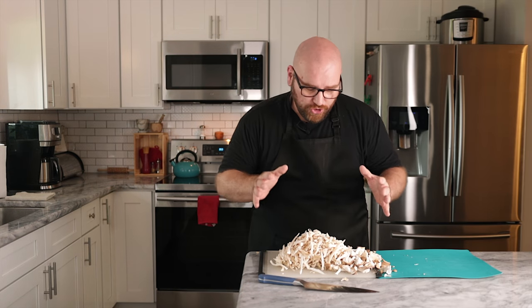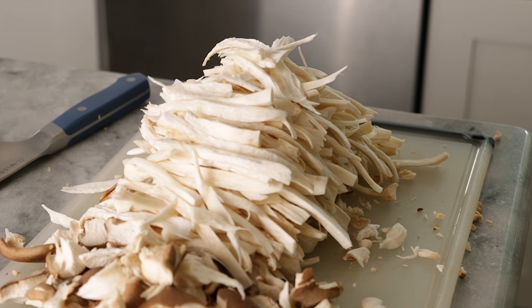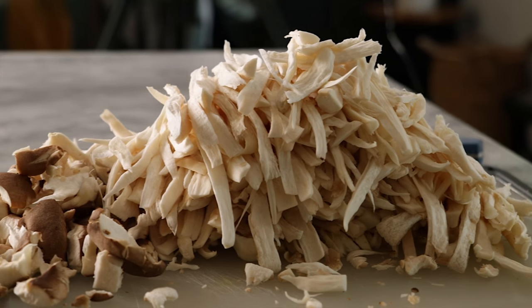Now that we have everything shredded, we have a big pile of mushrooms — a pile of shreds and a pile of chunks. I'll set these aside while we get our flavor broth and binders mixed up. This is going to compress down into a few steaks.